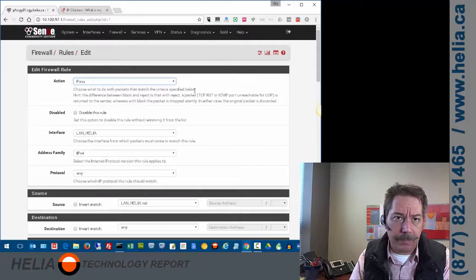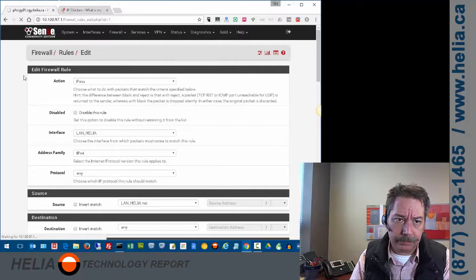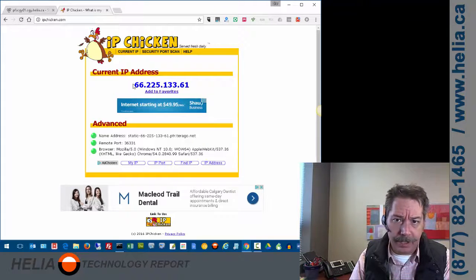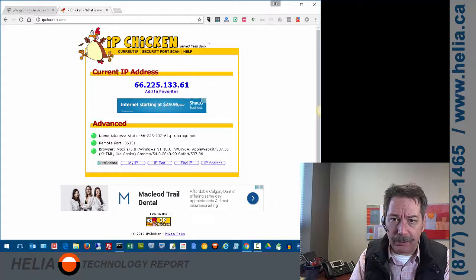Now we're going to do some testing. I'll go back to the dashboard and navigate to IPChicken and refresh it. Here you can see my current IP address — this one is from our primary connection. I'm going to pause the video, disconnect that connection, and then confirm the failover by getting a different outbound IP address from the secondary connection.